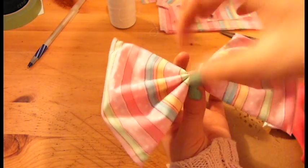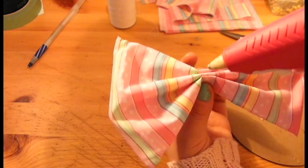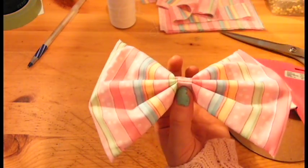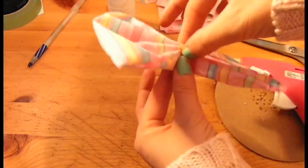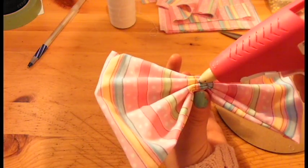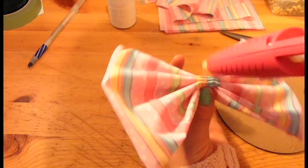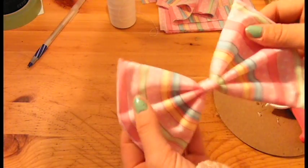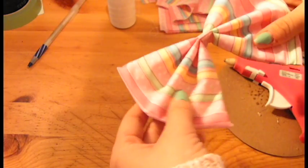Try not to burn yourself, because hot gluing on skin is not fun. Once that's done, just flip it over and do the exact same. Now that it's hot glued and dried, as you can tell, that's perfect at the bottom.